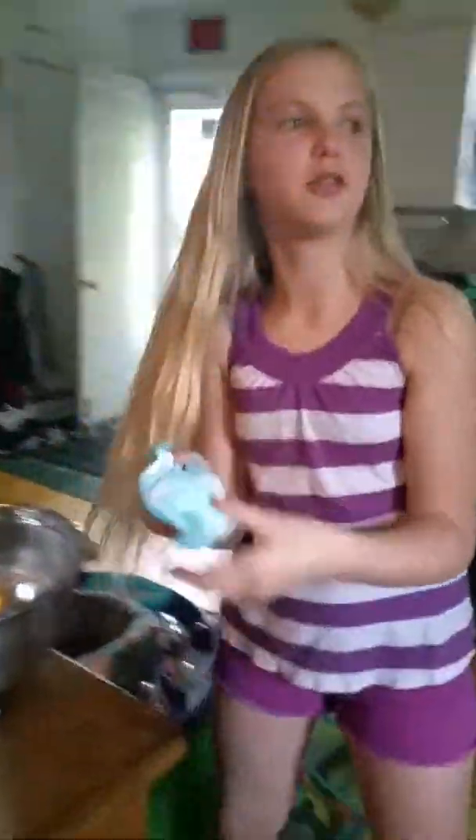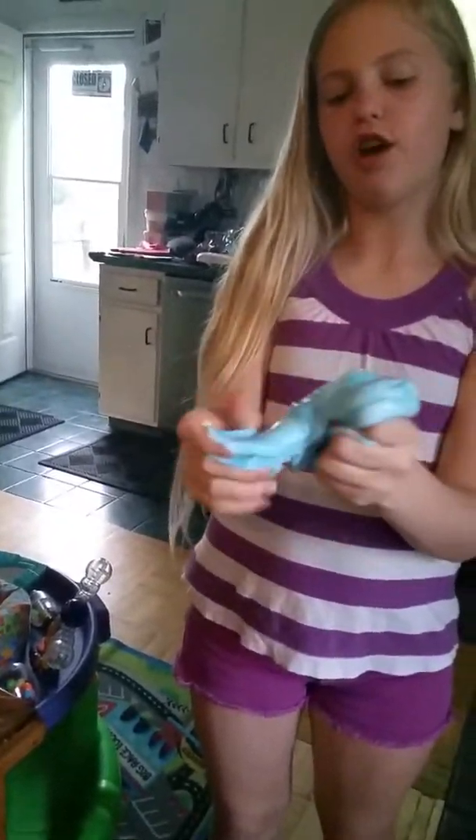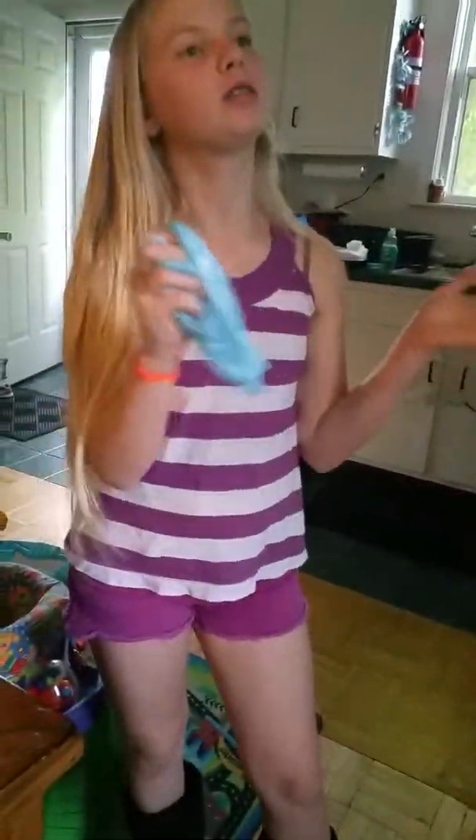My hands are going to be all blue, but that doesn't matter. It's slime! I was going to say it's glue, because it rhymes. Whoa, I love this color — oh my god, it's like the sky on a nice perfect sunny day.